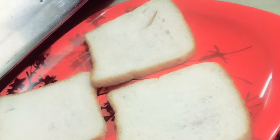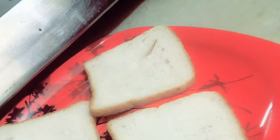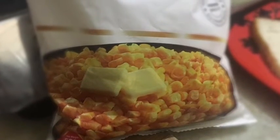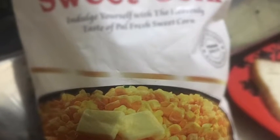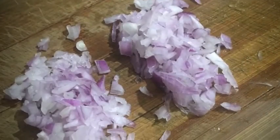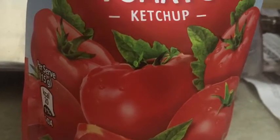I am very excited — here are the ingredients. The first ingredient is normal bread. The second ingredient is corn; you can soak it in water since it is frozen. The third ingredient is onion. And the fourth ingredient is tomato sauce, which will go on the bread.